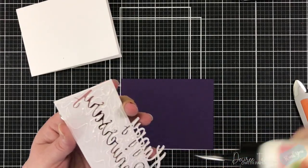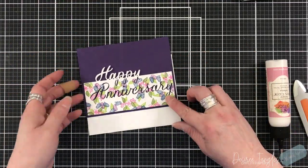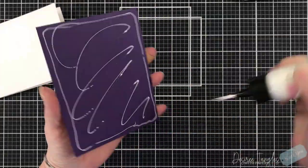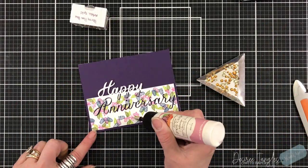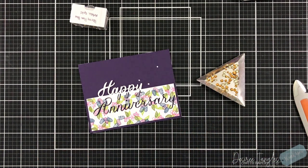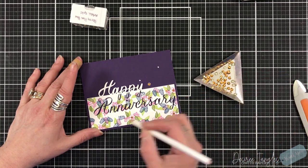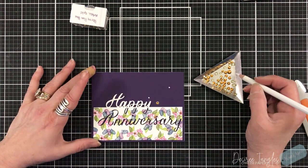The purple panel is cut four and a quarter by five and a half and will be placed on a standard A2 size card base. I made sure to put the purple panel on top of my card base to get an even border around it. You can really see the anniversary and the bottom parts of the letters because of that dark color. I'm adding some gold gems by Pretty Pink Posh — the metallic gold — placing them in the center of the completed round flower in the panel and a few up above it.